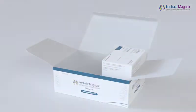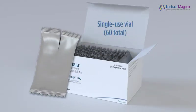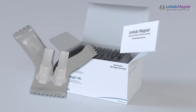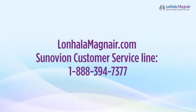The Lanhala supply box contains 30 foil pouches of Lanhala. Each foil pouch contains two single-use vials for a total of 60 Lanhala vials. The Lanhala supply box also contains the Lanhala Magnair prescribing information, including a patient information section. Open the Magnair nebulizer system box and check to make sure you have all the Magnair parts. If any part is missing or you have any questions, call the Synovian customer service line.